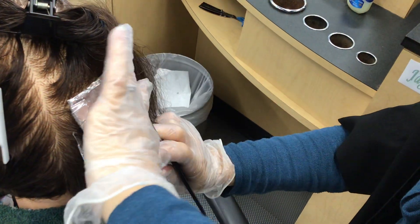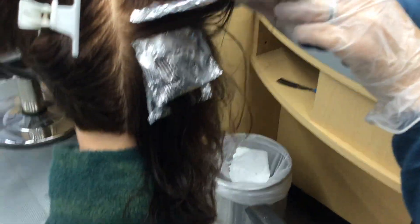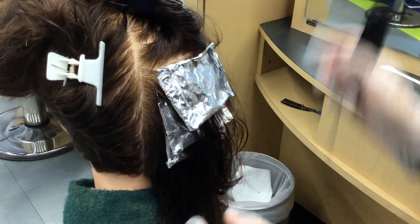You can see they're nice and tight all the way up to the scalp. If I look under here, you don't see bleeding — you don't want to see bleeding. Then you'd have one more foil up there.